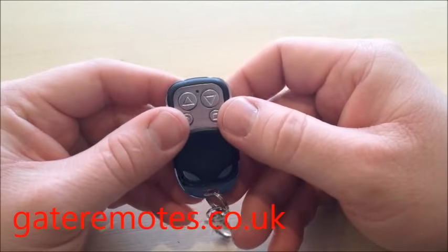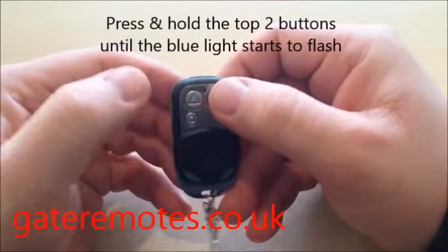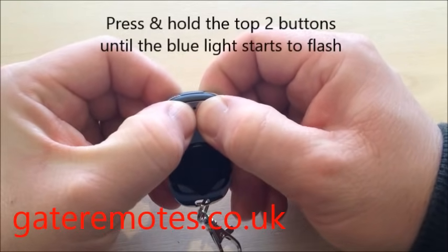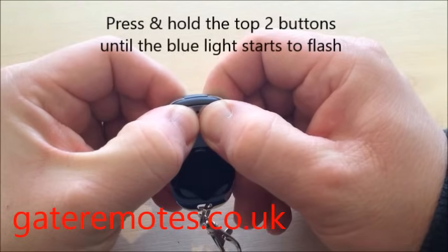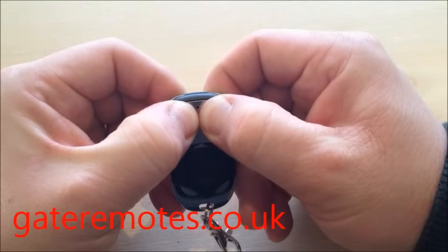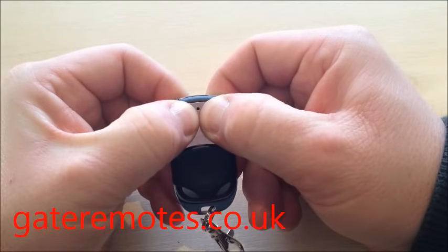To program this remote, press and hold the top two buttons together and keep them held down until the blue light starts to flash. This normally takes around about 10 seconds. This process is now clearing the memory on the remote.